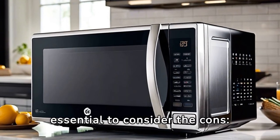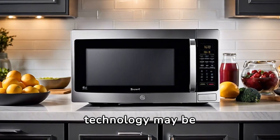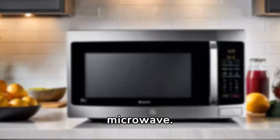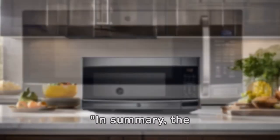However, it's essential to consider the cons. 1. The advanced technology may be overwhelming for users who prefer a straightforward microwave. 2. The price point is higher compared to basic microwave models.